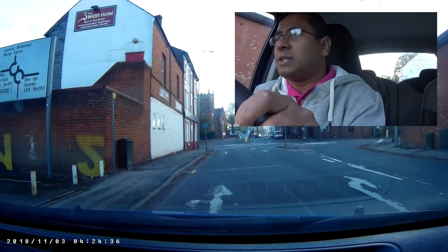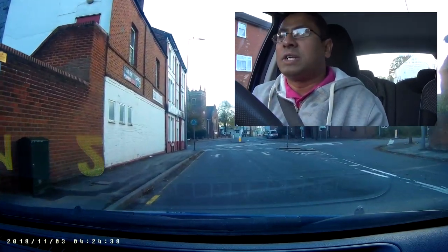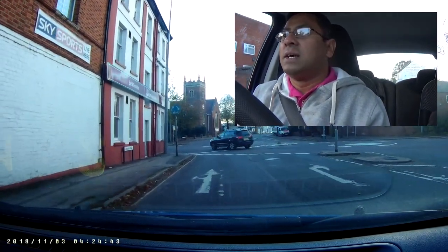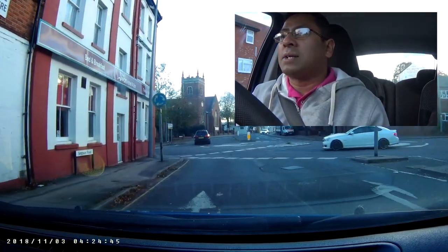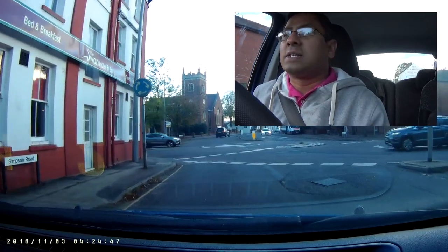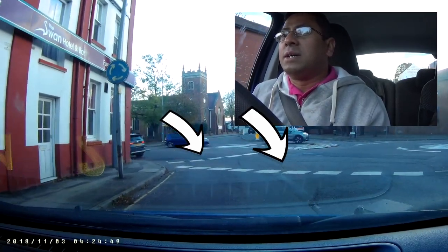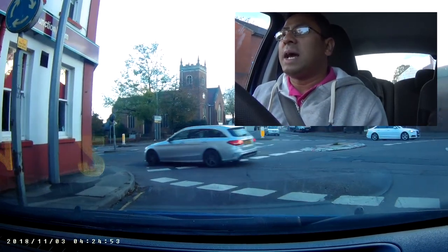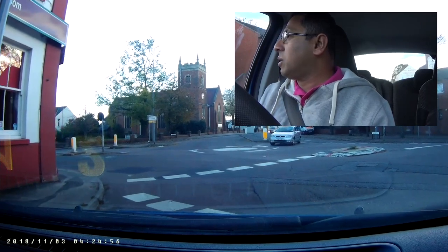To follow straight towards central Bletchley or Watling side, I need to keep on the left lane. You can see the arrow marks nicely - the right lane is going right side only, and the left lane allows you to turn left or go straight. There are two stop lines here. You can see on the right side there is a mini roundabout.